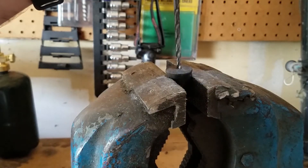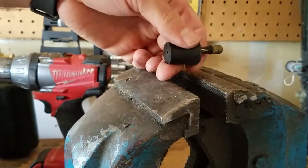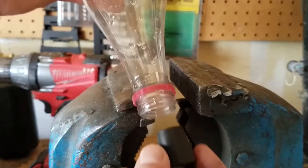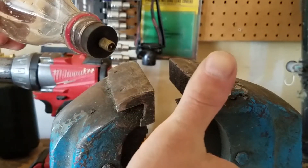Start by drilling a hole smaller than the Schrader valve into the rubber stopper. The hole needs to be smaller so that the valve will fit extremely tightly into the stopper. A quick practical test with an air compressor proves the fit of the stopper and the concept of the build.